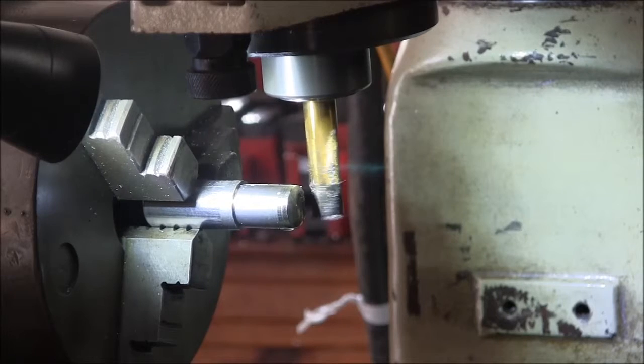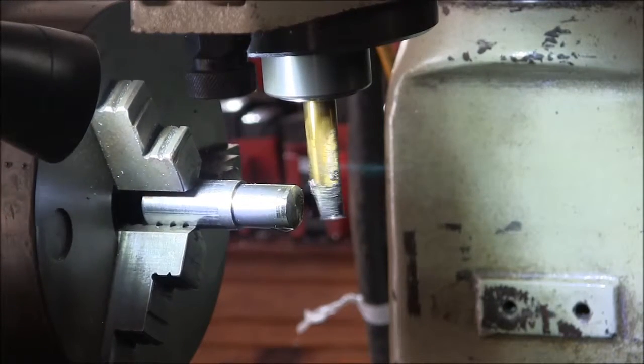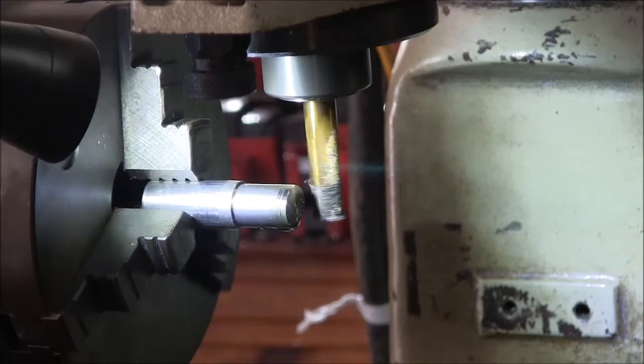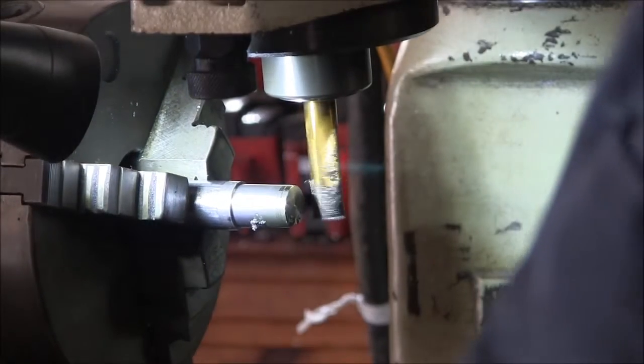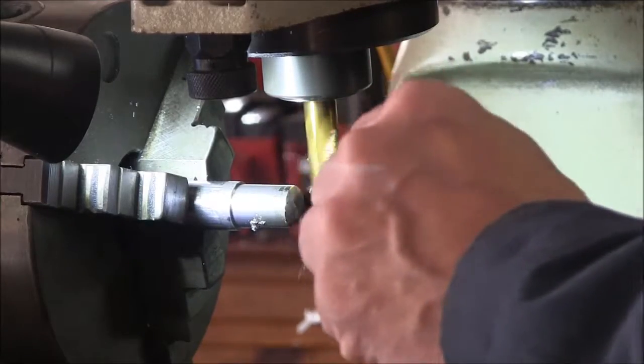I'll just mill this whole thing like this, but cuts will get kind of heavy, so I'll move it to the next index. That way we'll whittle it down in stages. Next side — here we go.